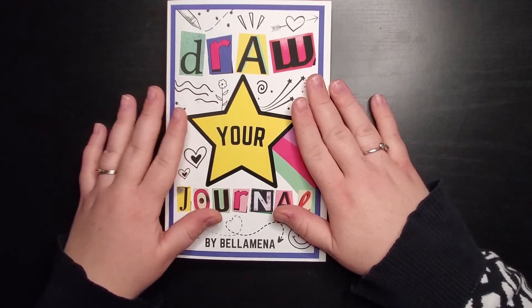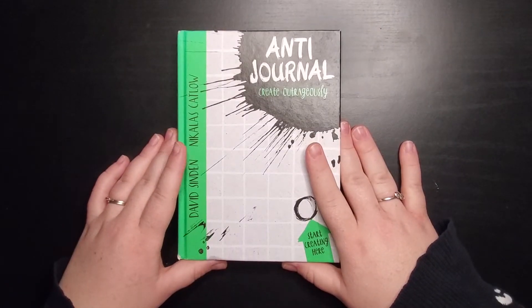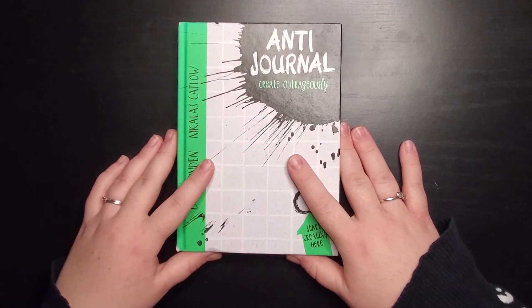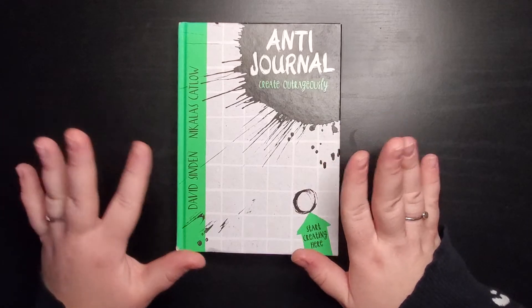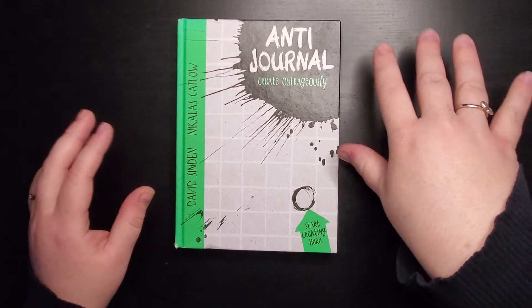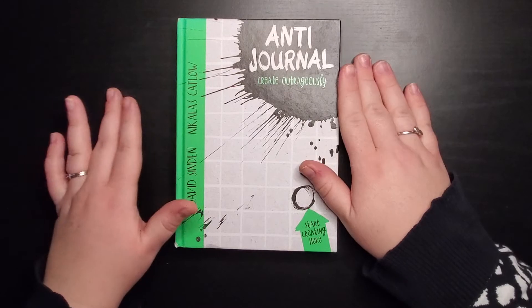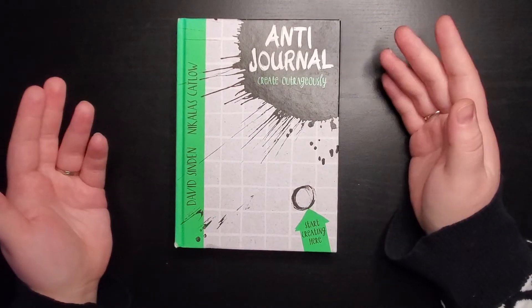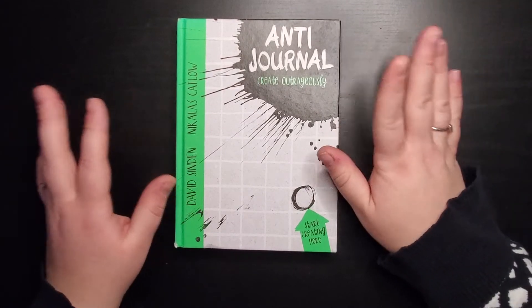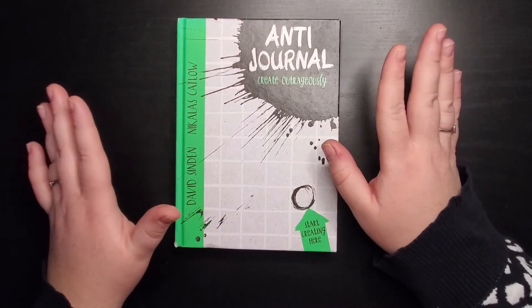The next one I've never actually done any pages in — Anti-Journal by David Sinden and Nicholas Katlau. The prompts are more creative and just different from what we've seen in the others. What makes this one unique is that it has two prompts on some pages — one on each side — and it gets you thinking about how you can make those prompts connect, or they don't have to. You could do one drawing on each page independently.